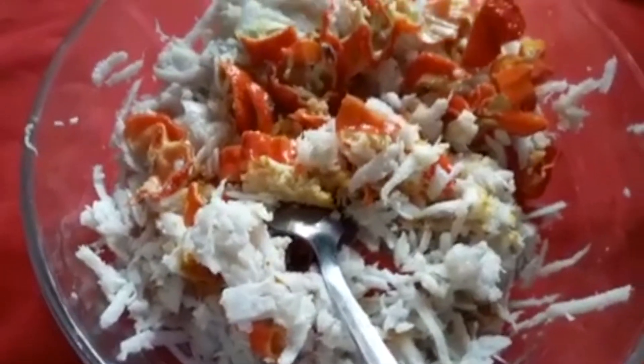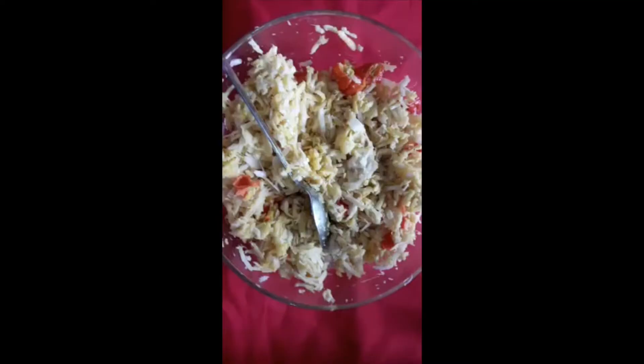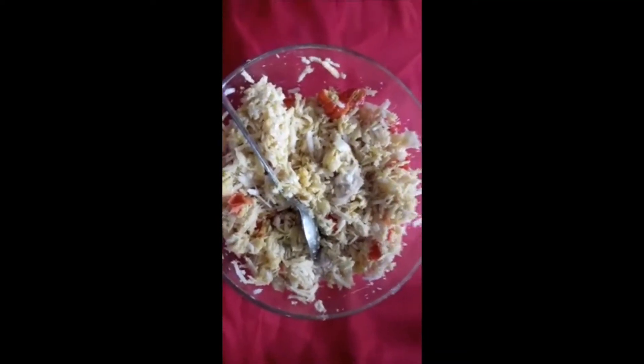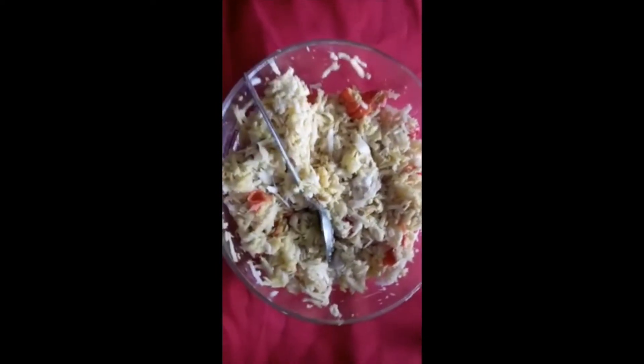I am going to show you the colors. I will show you how to get the right color. I will give it a light color.